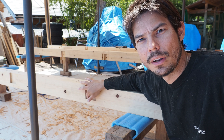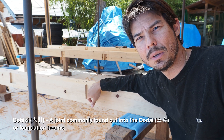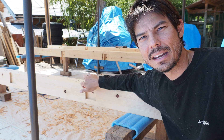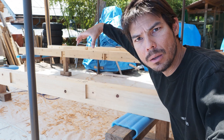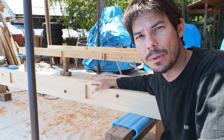This connection right here is called obiki, which is a pretty common connection when you're building the foundation beams for a house in Japan. This particular section right here is 90 by 90 by 15mm deep.